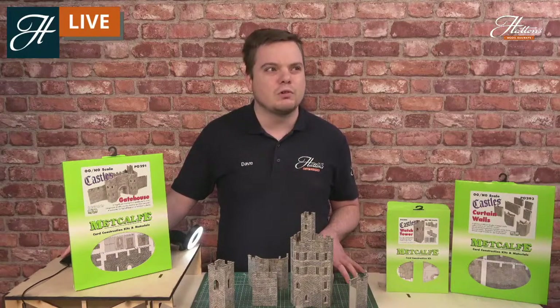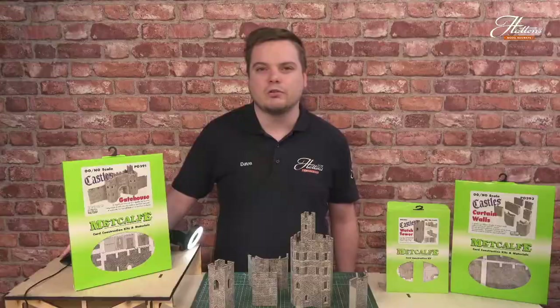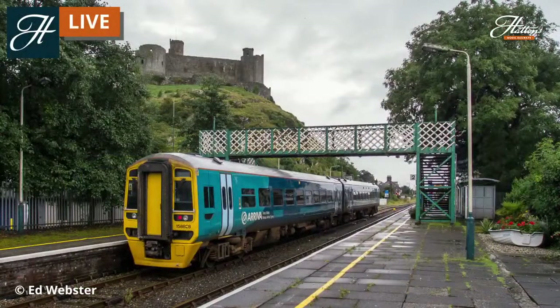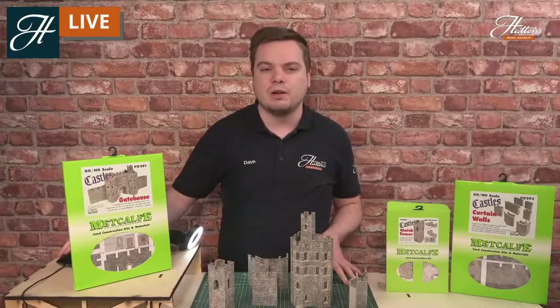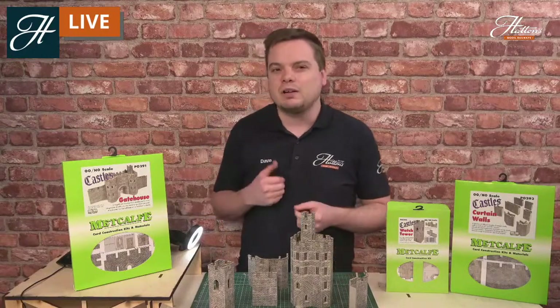There are far larger castles out there too, a lot of which come close to some of the railways we see in the UK. This is Harlech Castle in North Wales — you can see it right on top of the hill, standing over the station. This would be fantastic as part of a back scene, or maybe at the end of a layout, or even as part of a low-relief castle. Maybe you just want to build up some of the walls and put them against your back scene. This one certainly dominates the skyline, and that's possible with the items we have here.